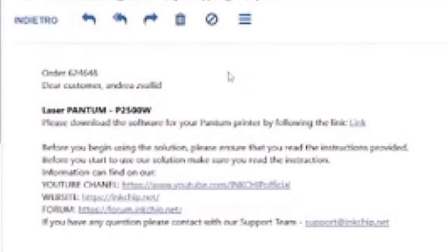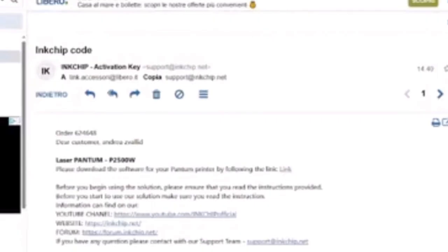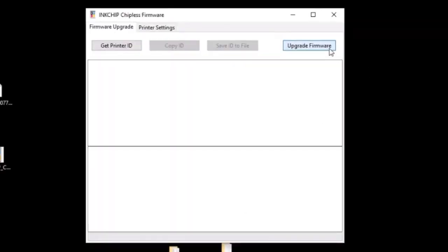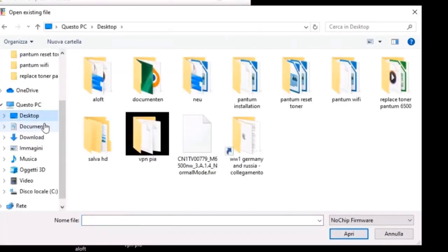After about half an hour, you will receive an email with the reset file. Click the link and the reset file will download. Now open the InkChip window and click Update Firmware. Select the file you received via email.